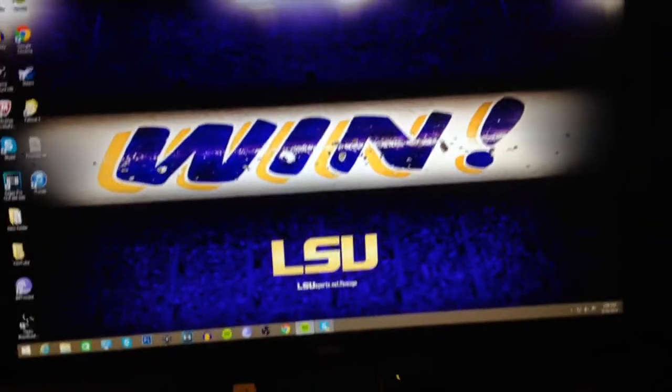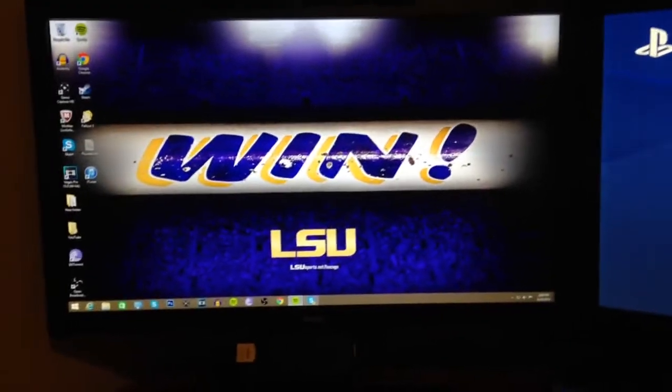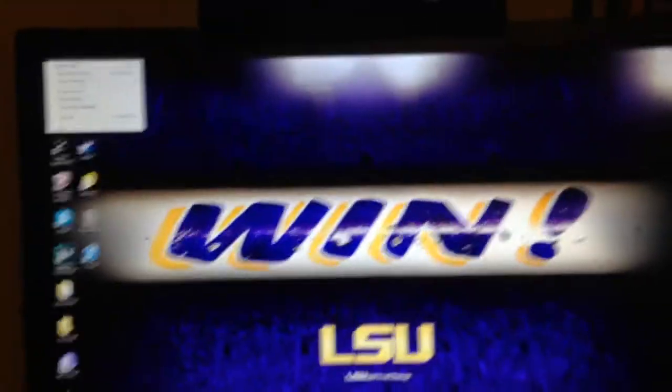Keep making videos for you guys and hopefully you guys enjoy them. So this is my computer monitor — it's a BenQ computer monitor — and as you can see my background is LSU, that's my favorite college football team. Love LSU.